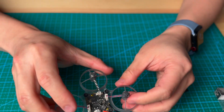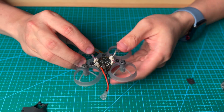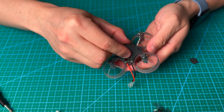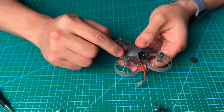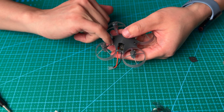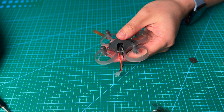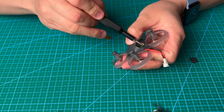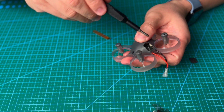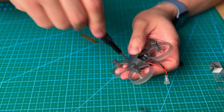Now all the motors are put back. We are going to install the bottom cover. Make sure all the wires are put into the right space, then tighten up the screws. Don't over-tighten the screws because it's plastic — if you over-tighten, it will break the screw hole.